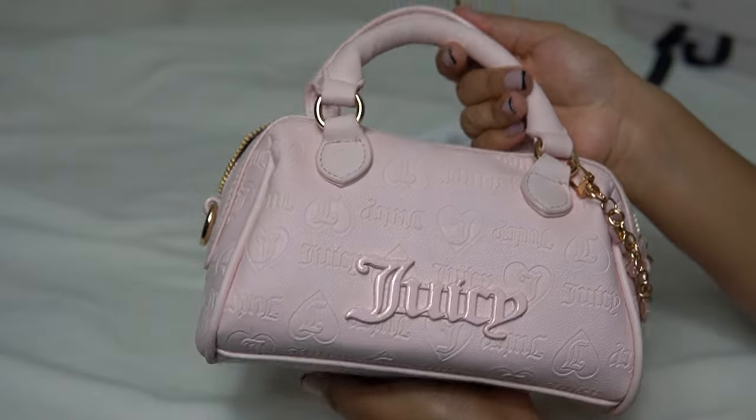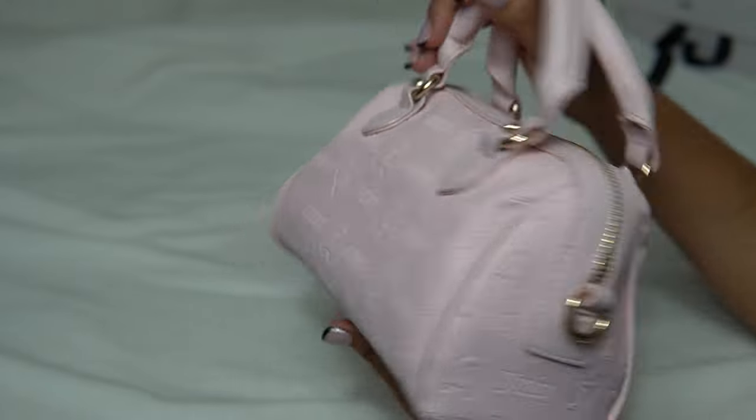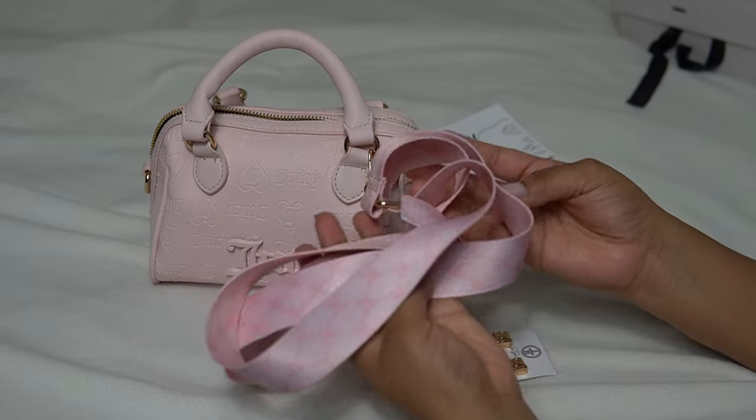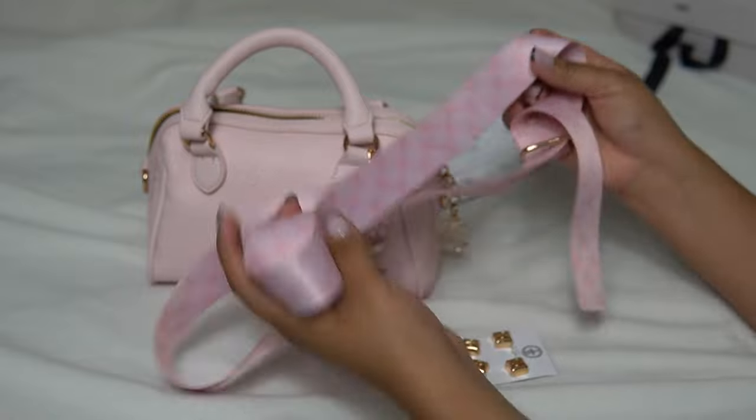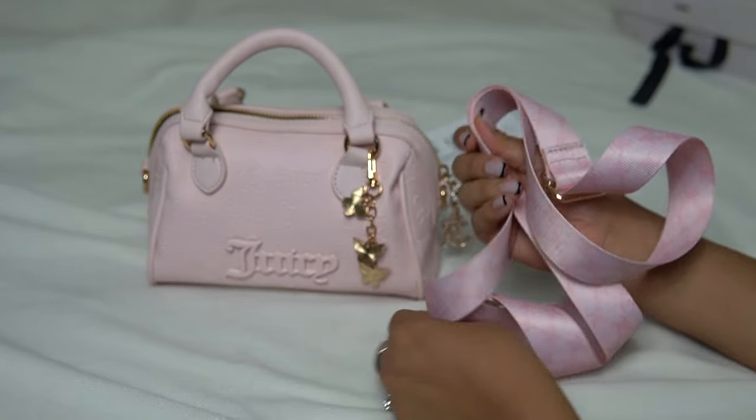So here's my first ever Juicy bag. I did cut the straps off — this is what the straps used to look like and they were just too bulky for my liking. I wish they were detachable, but they sadly weren't.